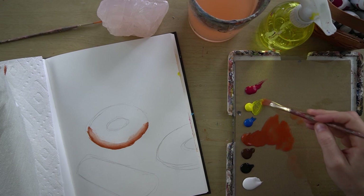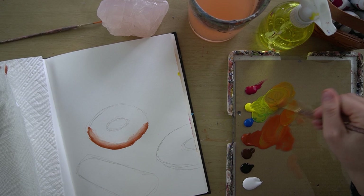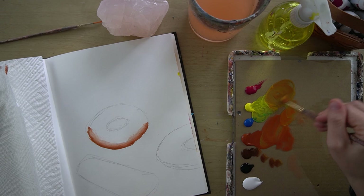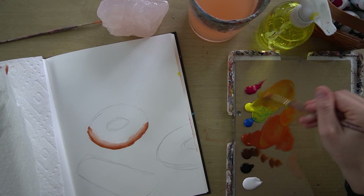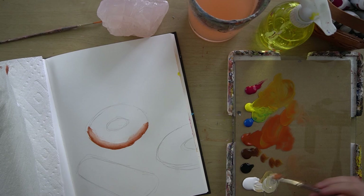Next, I want to pick up some yellow — I accidentally picked up the cyan. I'm looking for a color that is kind of an earthy yellow, sort of like yellow ochre. Something like that. And I'm going to pick up some white too.